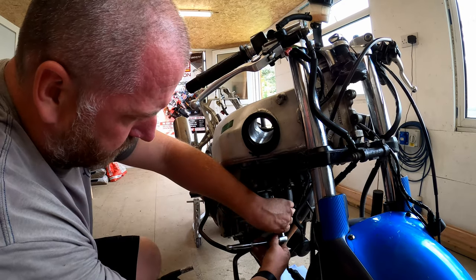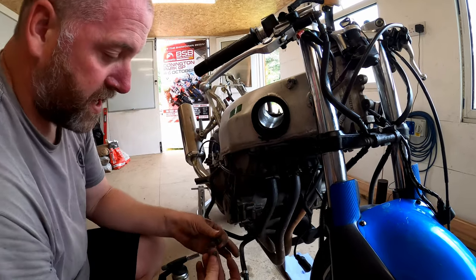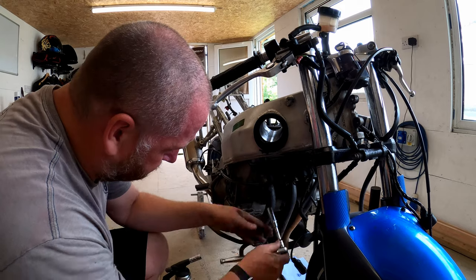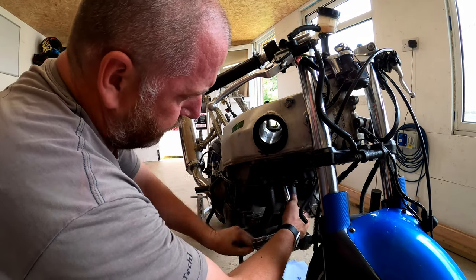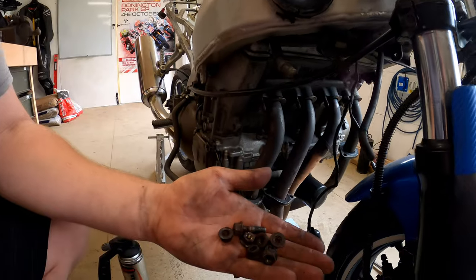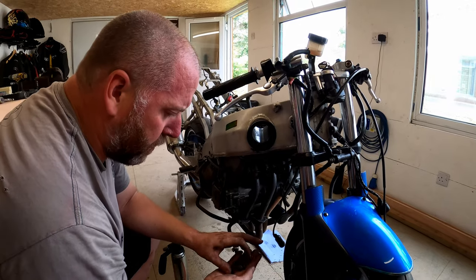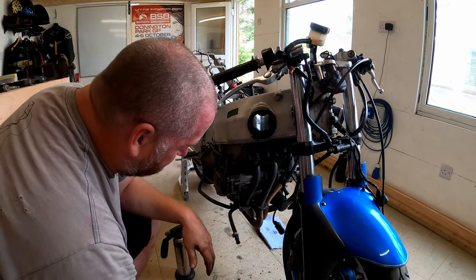It doesn't really matter if the stud comes out or the nut. I think on this one the stud's coming with it - yeah it is, the stud's coming as well. So as long as we can get it off. So there we are, that's the first one off. I'll do the other three and bring it back at the end. All of them came off without any drama whatsoever. Only one stud came out and all the nuts came off the other ones - I'm absolutely made up with that. I didn't even have to apply any heat. That's how easily they came off, which is really weird and hardly usual in my experience. I'm not going to complain - I'll chalk it down as a minor victory.